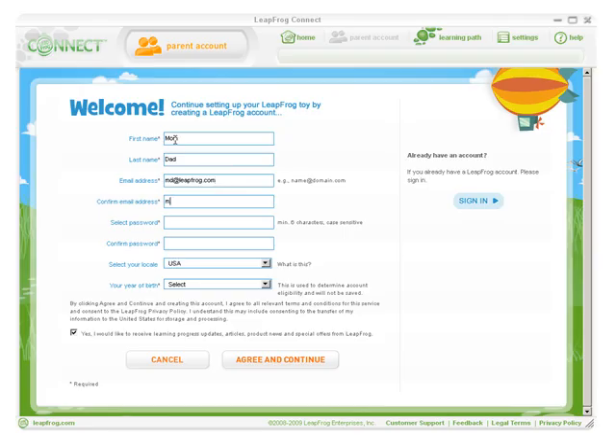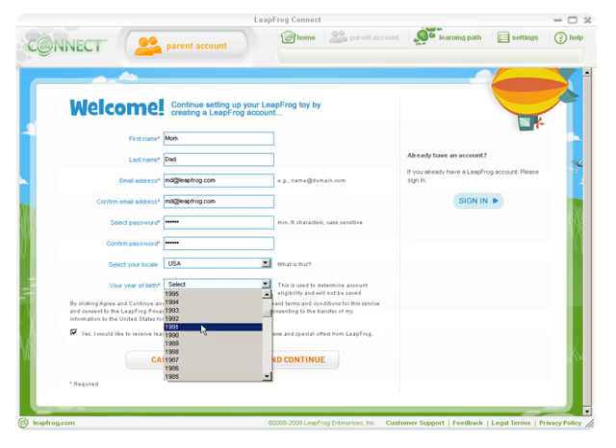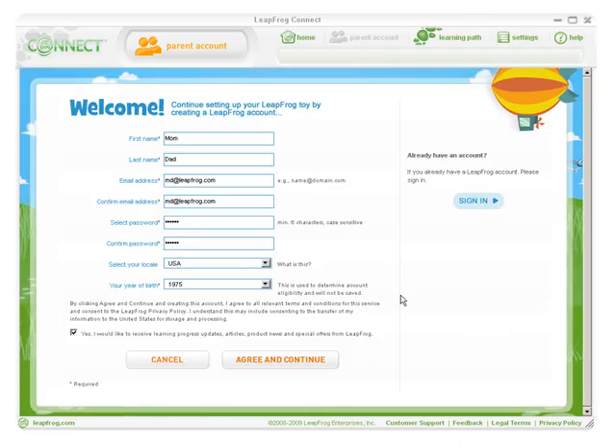You'll now need to create a LeapFrog Parent account. Your LeapFrog Parent account is the first step to giving you access to the LeapFrog Learning Path, which offers personalized insight into the skills your child is exploring while playing with LeapFrog products. It also enables your child to collect rewards they've earned on their device. Creating a LeapFrog Parent account is easy — just enter your name, email address, your year of birth, and choose a password. Your year of birth is used to determine eligibility and will not be saved. Then click Agree and Continue.